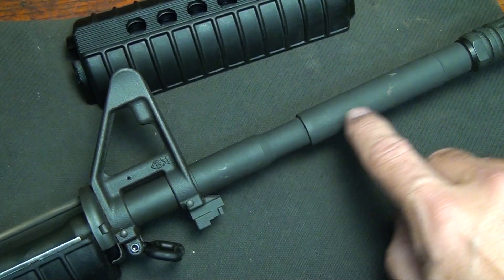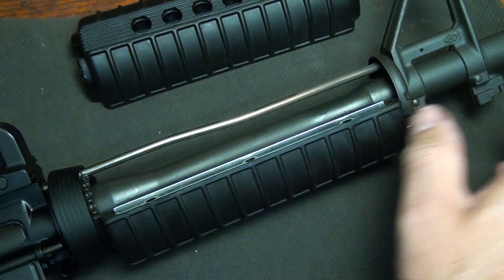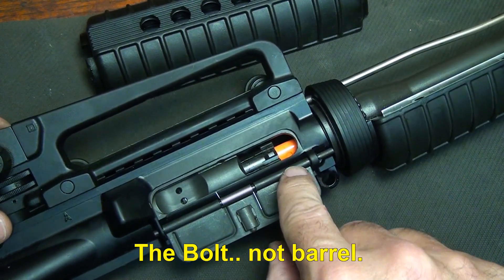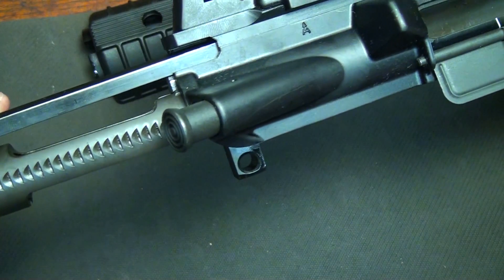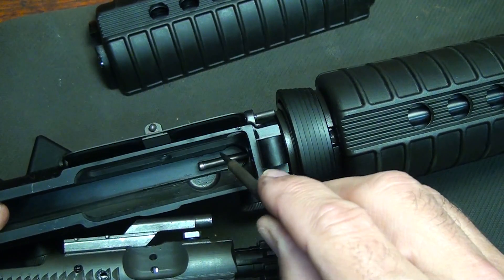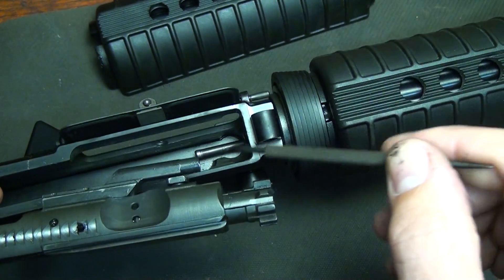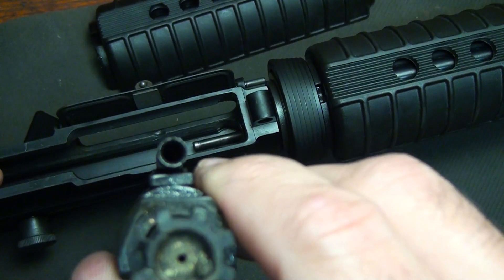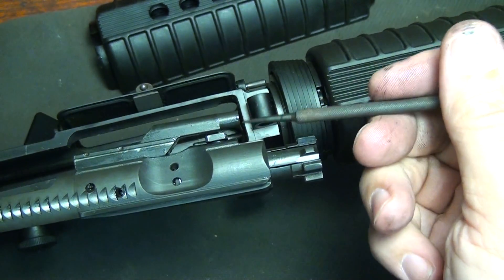The bullet will continue and exit out of the barrel, but as the gas pressure pushes up and goes through the tube, it'll actually force the bolt into the rear position. As the spent case goes outward, the bolt continues in the rear position. Here we see the gas tube that extends into the receiver and mates with the gas key right here — and as you can see, there's a hole, and that gas pushes against this hole.